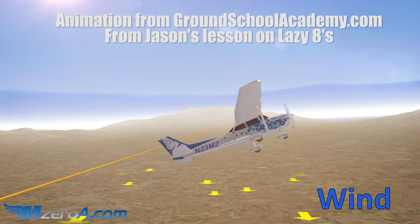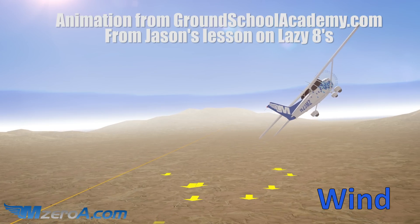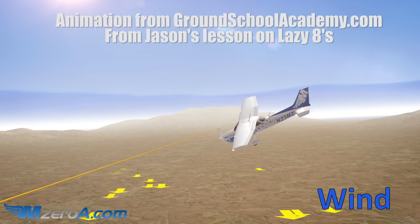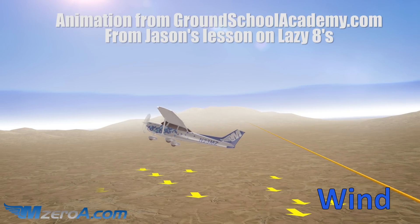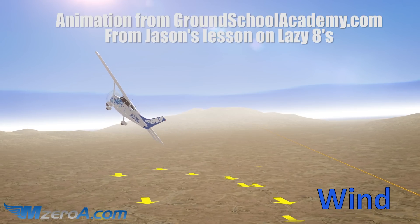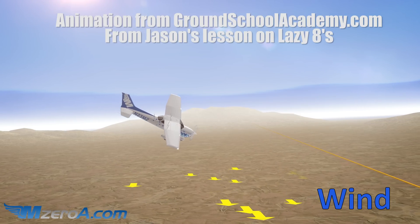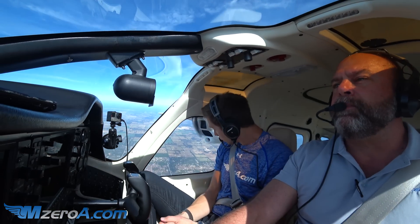So we have our heading and altitude, and we've already done our clearing turns. What I'm considering is where I'm going to be at 45 degrees, 90 degrees, 135 degrees, and back to 180 again. Everything's always changing — we're going to go to a pitch and bank, then hold our pitch while keeping the bank going, then start letting go of the pitch, then start letting go of the bank, all the way back down. Something's constantly changing, so we'll go ahead and go through the maneuver.